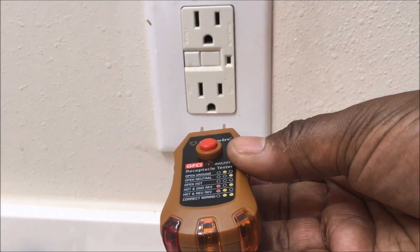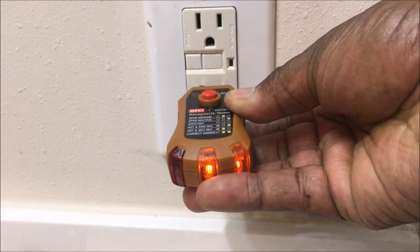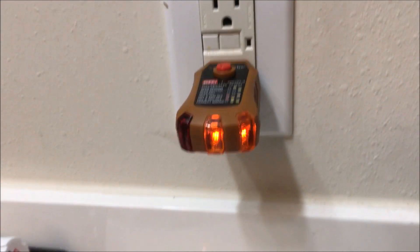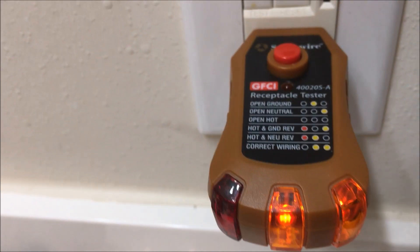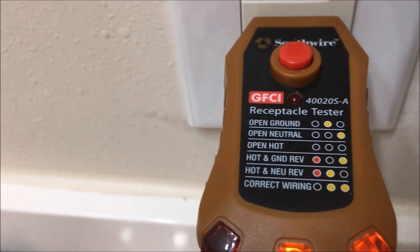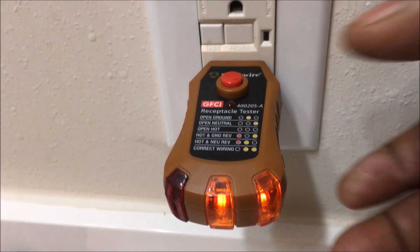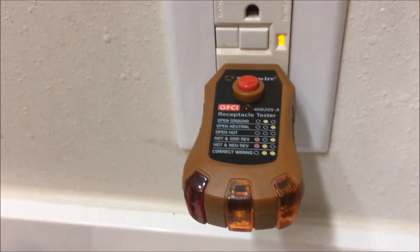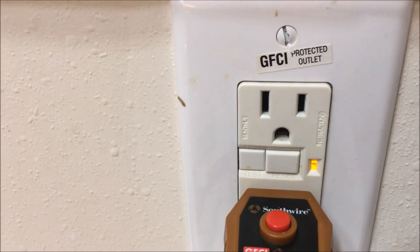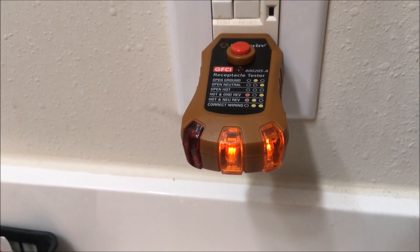With this GFCI plug, all you have to do is take the tester and insert it into the socket. You'll notice the lights on the right-hand side light up, which tells you the connection is wired correctly. To test the GFCI, just push the button — it should trip the breaker, which means the GFCI is good. Then reset it and check it again.